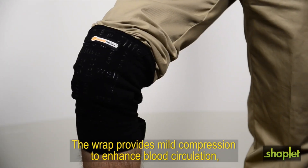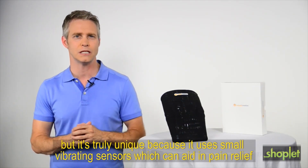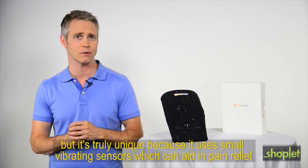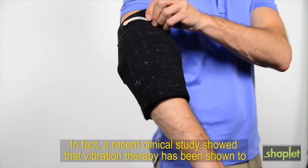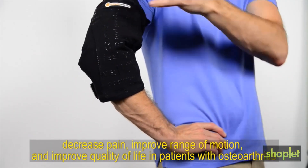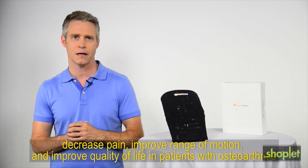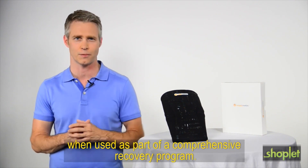The wrap provides mild compression to enhance blood circulation, but it's truly unique because it uses small vibrating sensors, which can aid in pain relief and may help to improve flexibility in the afflicted area. In fact, a recent clinical study showed that vibration therapy has been shown to decrease pain, improve range of motion, and improve quality of life in patients with osteoarthritis when used as part of a comprehensive recovery program.